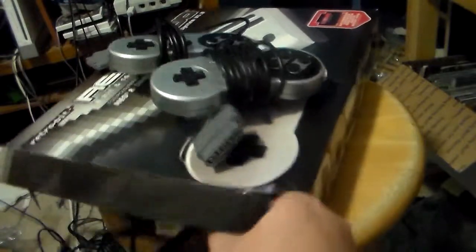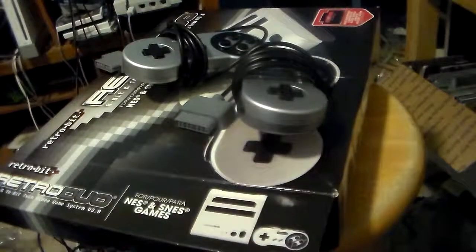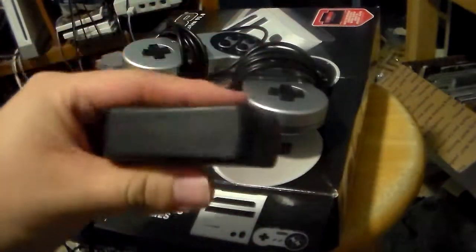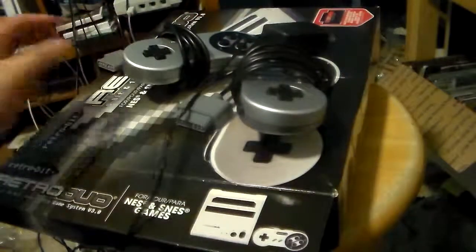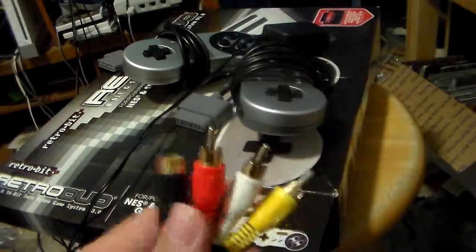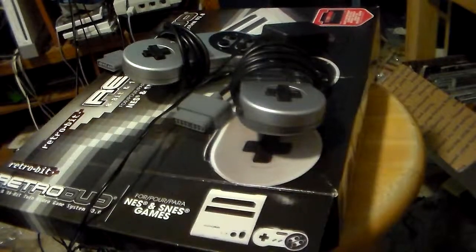You got the AV cables. And the AC adapter as well. Now unlike the FC Twin, this AC adapter goes in sideways — the FC Twin has like this rectangle shape. And the video cables — it has video and audio but it also has S-video, unlike the FC Twin which does not have S-video. But my TV does not support S-video.